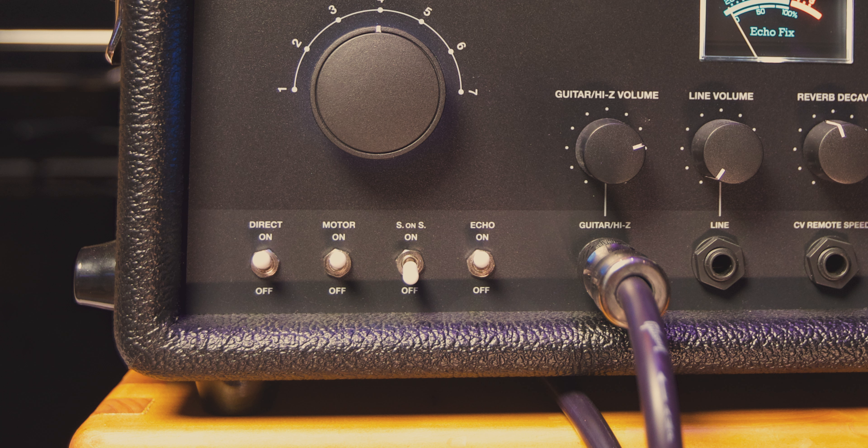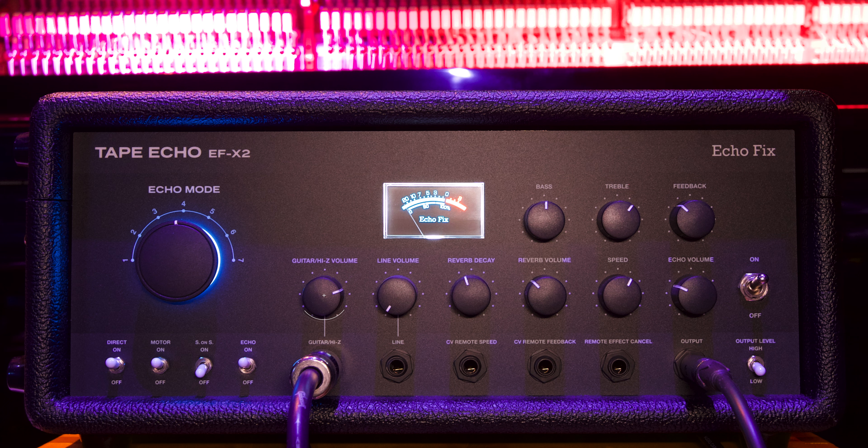Underneath that, we have our four switches: the direct on/off switch, the motor on and off switch, the sound-on-sound on and off switch, and the echo on and off switch which bypasses the echo record circuit. We have the guitar high-Z input, the line volume, the reverb decay, reverb volume, the speed, the echo volume, the feedback. We then have the bass and treble — this is the tone control for the entire unit, so it affects both the echo and the reverb together.